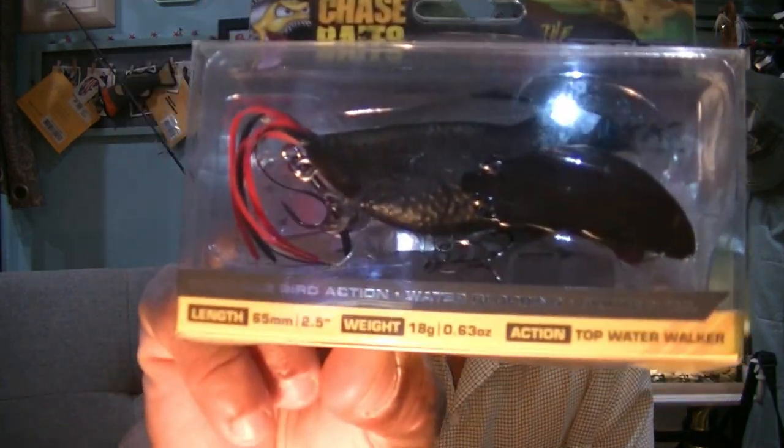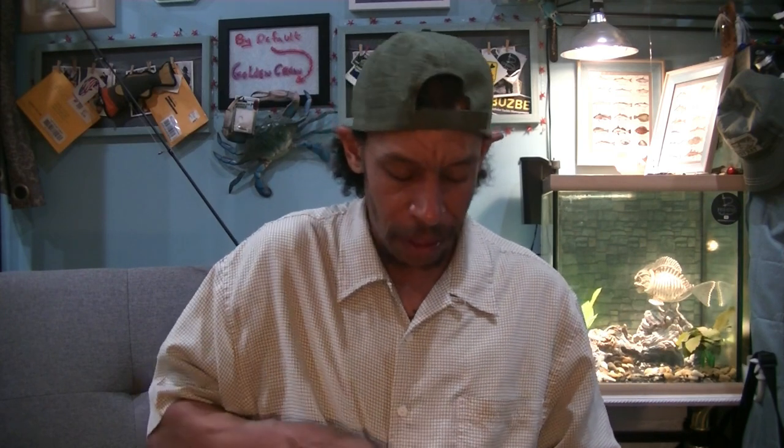One of the things I love is pompadour-style baits, and I couldn't resist — Chase Baits had this out. It was one of their first baits. This is one of their pompadour-style baits, and that's basically what this is in a bird imitation.